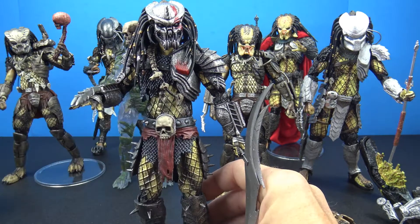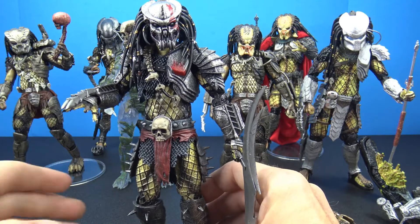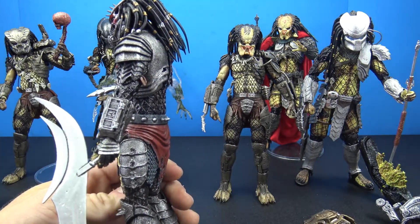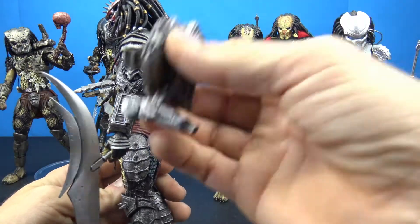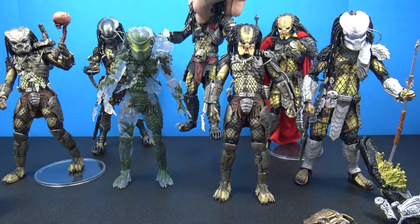Scar comes with the unmasked head that you can swap on, plus a bunch of different accessories and even a backpack. Like I said, I don't really use all the accessories because they're always falling apart.